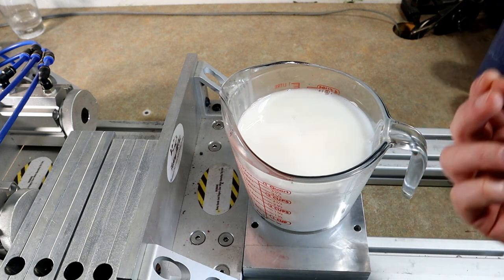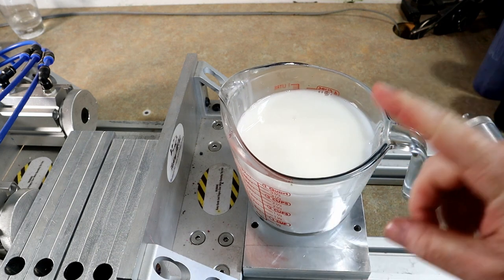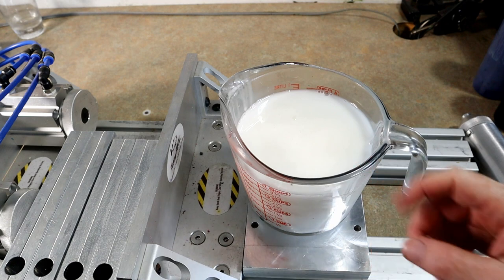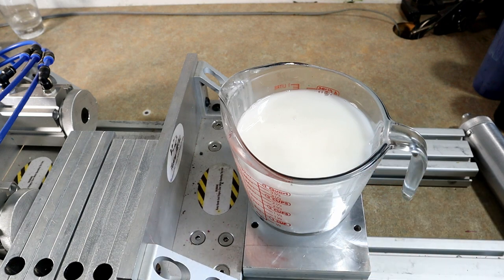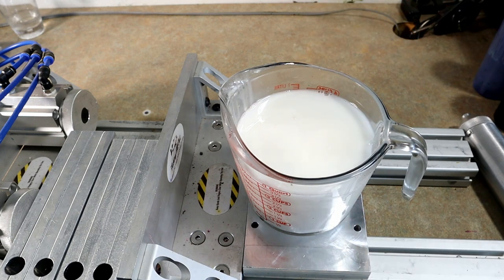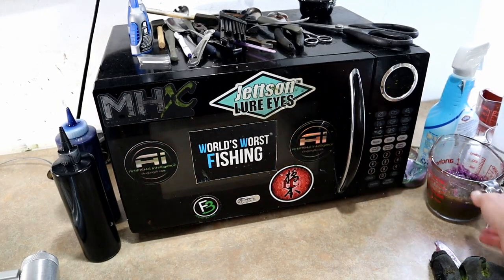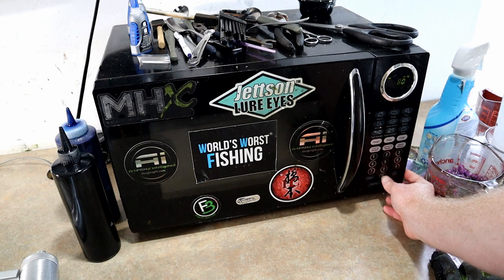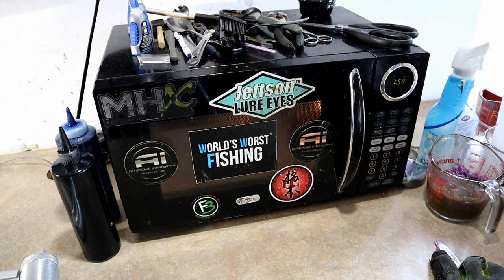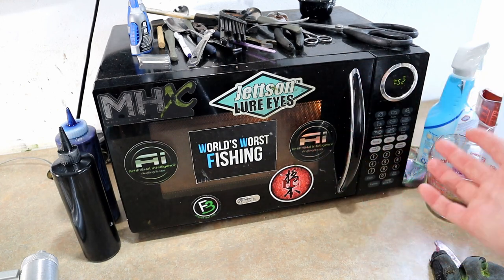We're using what I would consider a standard medium durometer plastic — it's Dead On black sinking plastic, so it already has a heavy dense sinking action. That means you can get away with using no sinking additive like salt, or at least less of it. We're going to run this straight out of the bucket. Those big cups take quite a while in the microwave — we'll start with 8 minutes. You can always cook it more, but once you overcook it you're screwed.